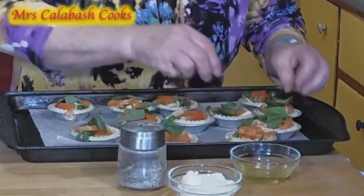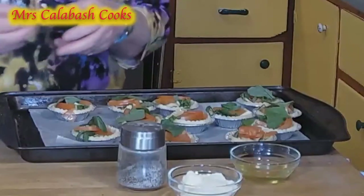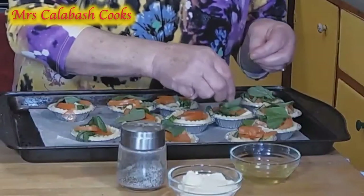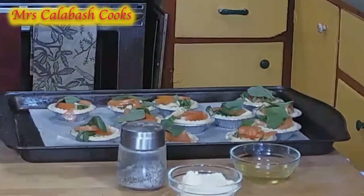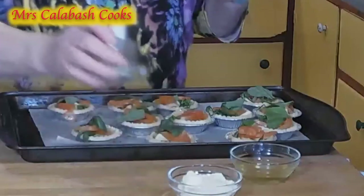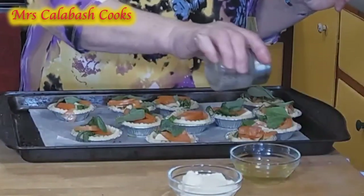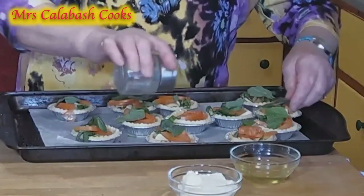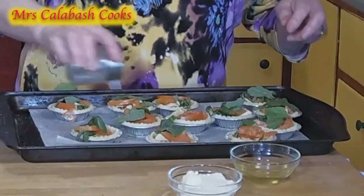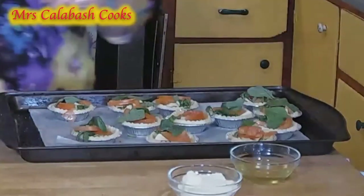We're going to do this with a warm cabbage and lentil salad and we're going to serve it with some Kansas fritters. And now a little seasoning, just a little — and this is Mrs. Calabash seasoning, so it's one of pepper to three of salt.